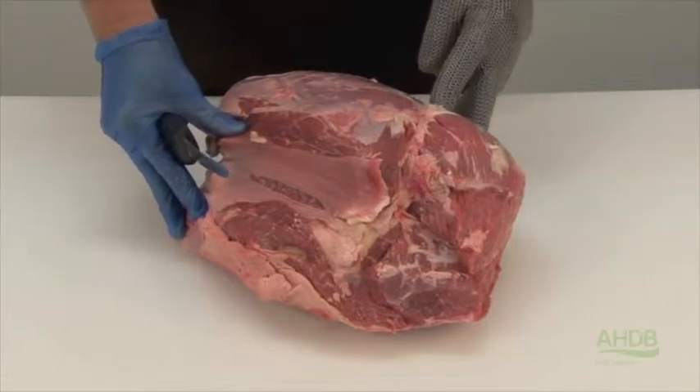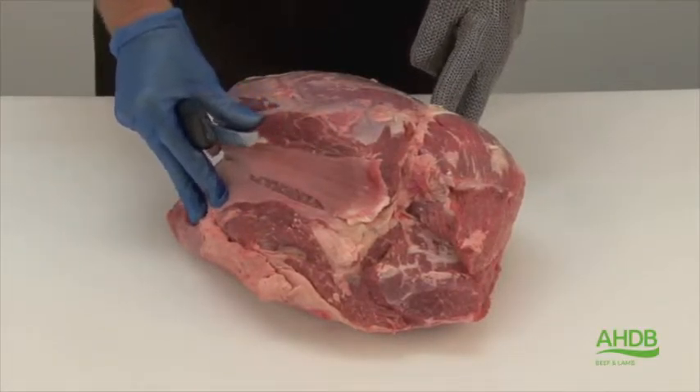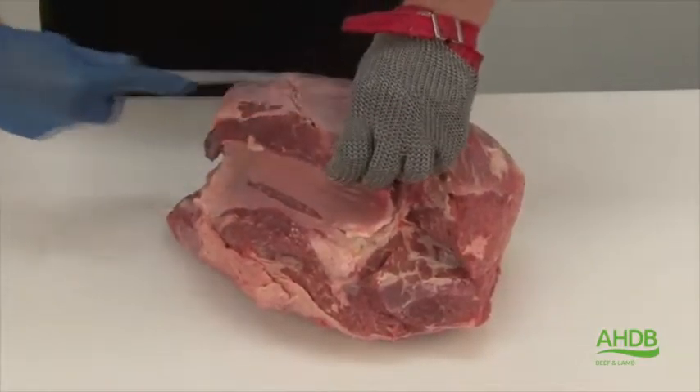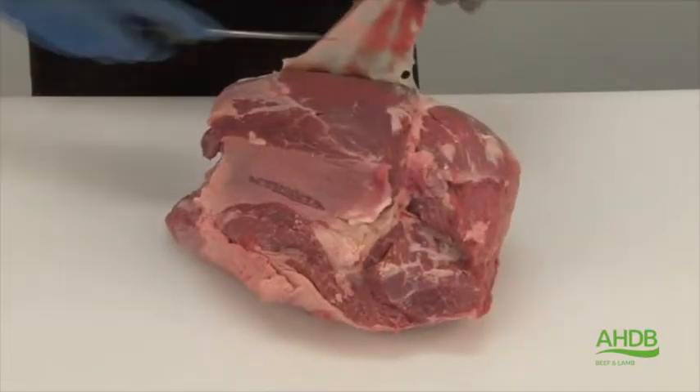The thick flank consists of many different muscles with different eating qualities. To start off, we remove all the crystal from the outside of the thick flank.